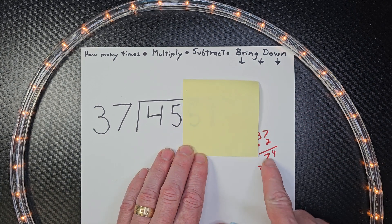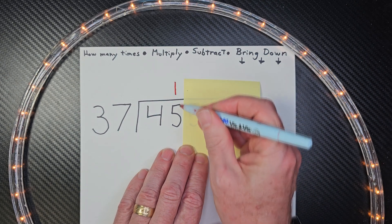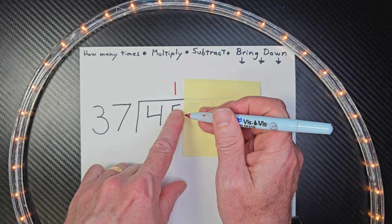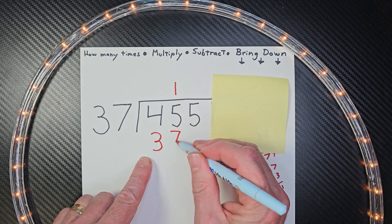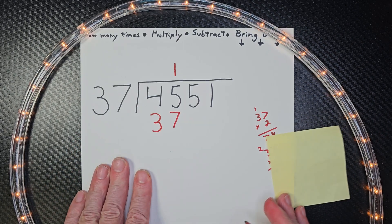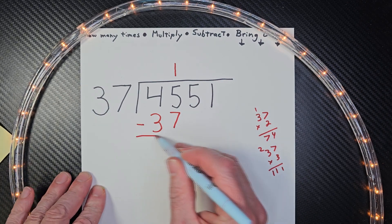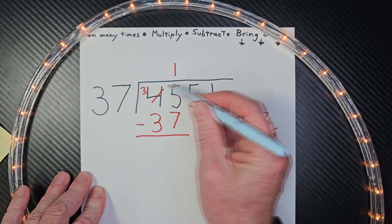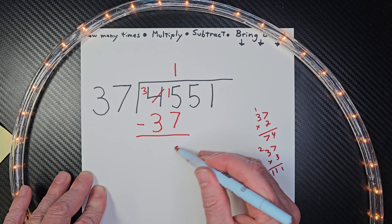I can't do 2s — that's too much. So I put down 1, right above that 5. Now I'm multiplying: 1 times 37 is 37. Put the 37 there and go ahead and subtract. I need to borrow because that number is too small, so I'll make that a 3 and this will be a 15. 15 minus 7 would be 8.